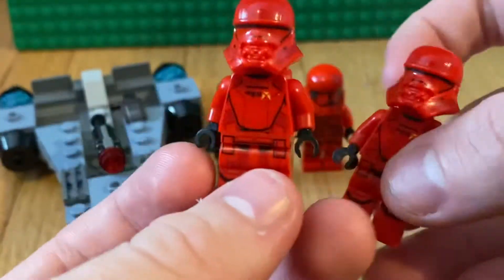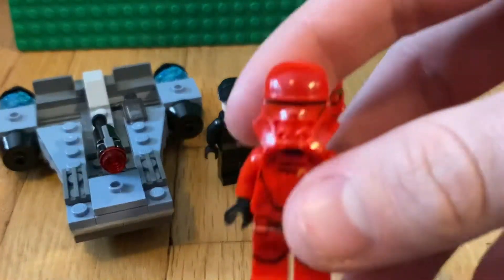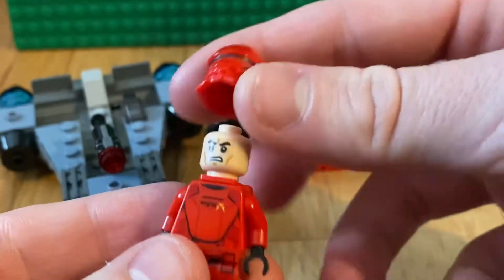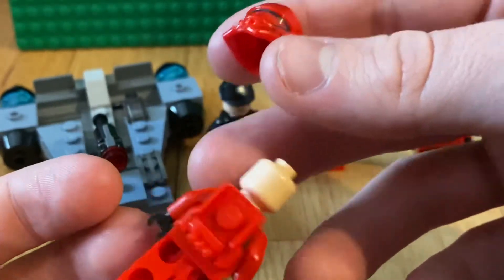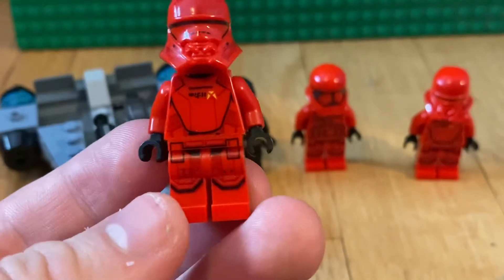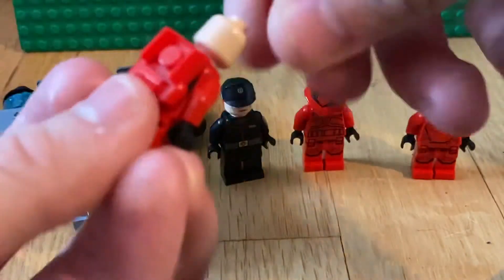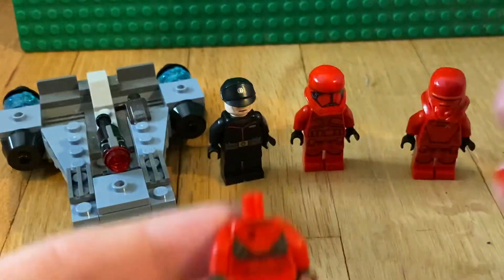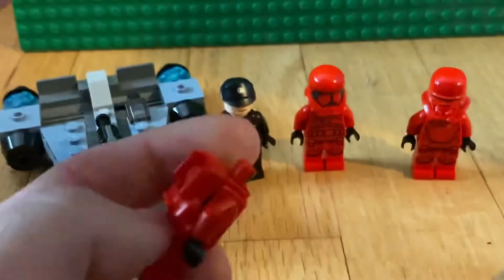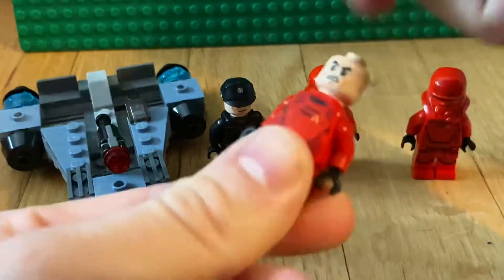You get two Sith Jet Troopers in this pack. The helmet is actually an in-mold piece, which is super cool. There's a nice looking red angry stormtrooper headpiece underneath, plus a really cool jetpack. The front torso print is the same as a flame trooper but in red, no arm printing, some leg printing, and there is back printing too. With the jetpack removed, it almost looks like a droid, which is really neat.